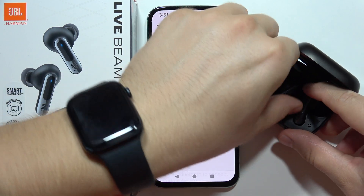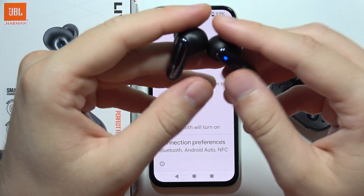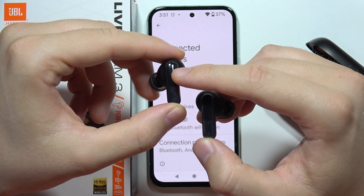You will have to remove both earbuds from the charging case. Make sure you charge them for at least five to ten minutes. Right here we can find the touch sensors.